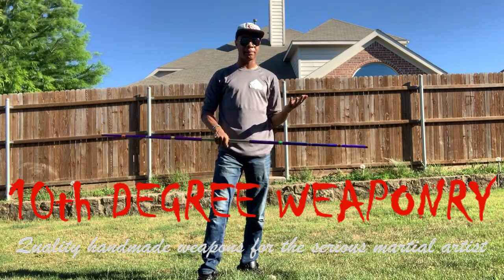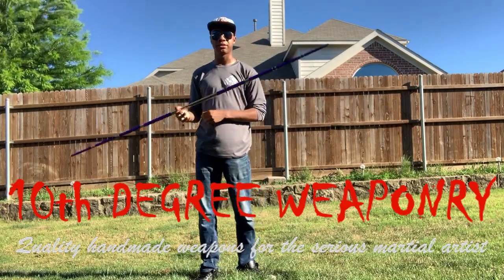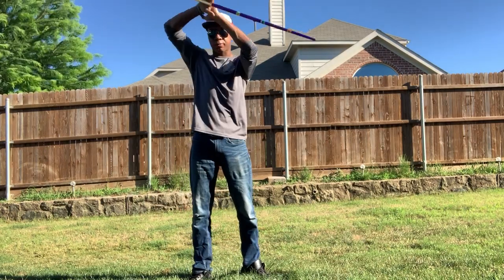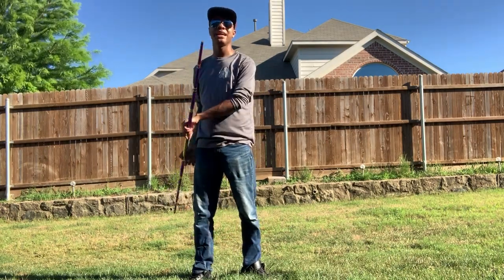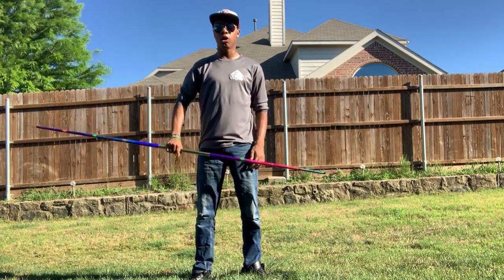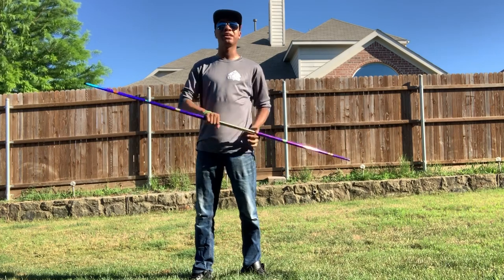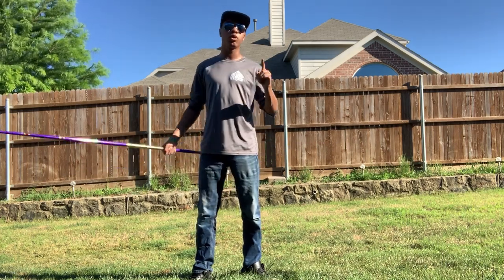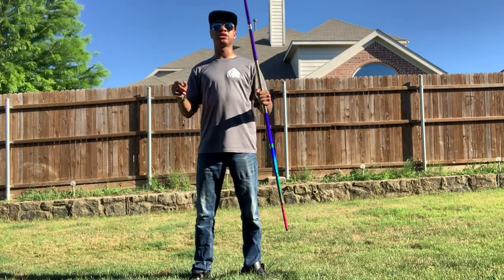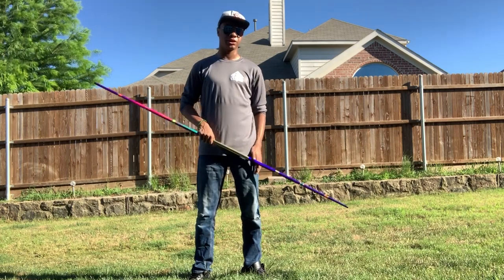I'm not getting paid for this video — they sent me this and I love reviewing weapons, so I decided to give it a good review for you guys. Also, we have a giveaway coming up now that I've passed 20,000 subscribers. Once we hit 25,000 subscribers, I'll be giving away two different items — one on Instagram and one on YouTube. Information about the giveaway is down in the description and it's super easy to enter.